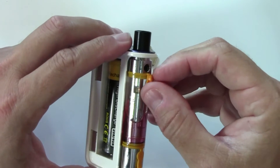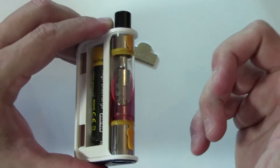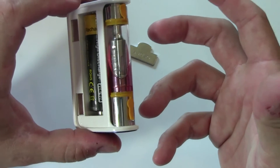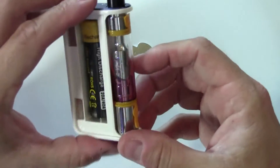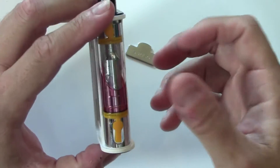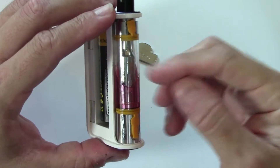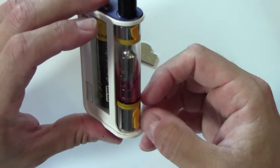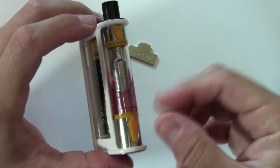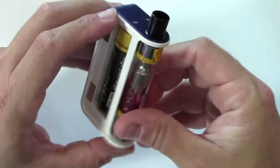To fill it, you just pop open this little bung here and fill right in there — couldn't be simpler. When you're done, press it back into place and you're ready to go. The port on the bottom is there to drain the tank, which I've actually done. You can see this bright red liquid — it's from a company out of Virginia that puts food coloring in their juice. I took both ports out to let air in the top and drain out the bottom — pretty easy.